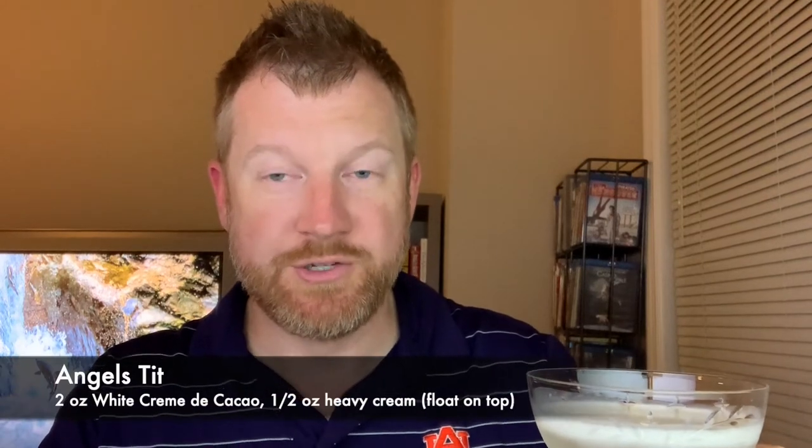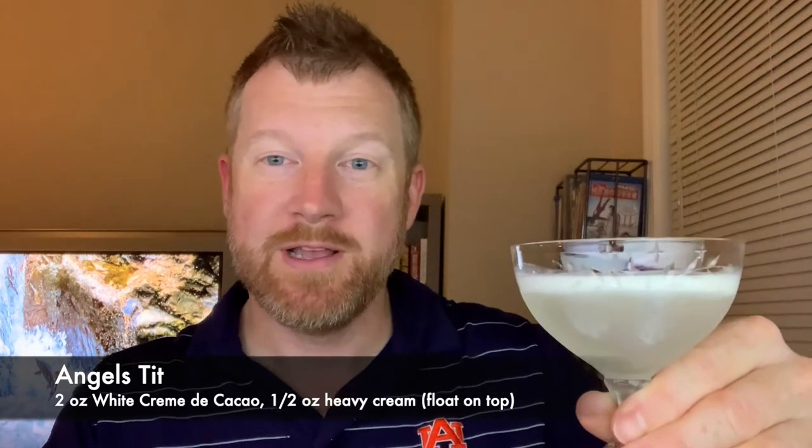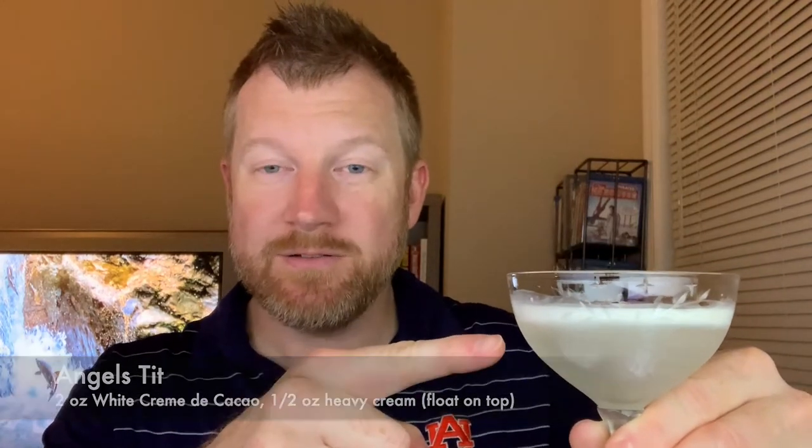Let me tell you what's in the other one. Angel's Teat — two ingredients, also pretty simple. Chilled white crème de cacao, chilled. And then you float half an ounce of heavy cream on top. I actually did it — I used the back of a spoon, and look, it actually worked.